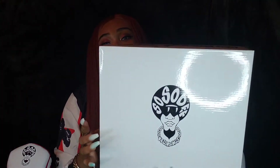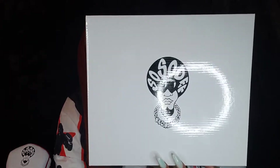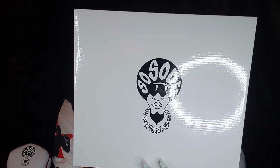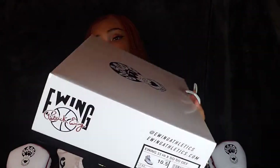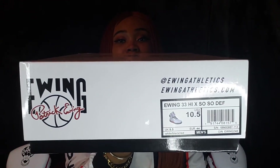Starting with the box. The sneakers are already out but I still want to show you guys the box because we did get a box change. We have this nice all-white box. On top of the lid it has our So So Def Records logo. On the front of the box you have your size, color, barcode, and all that good stuff.